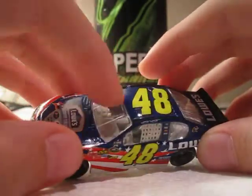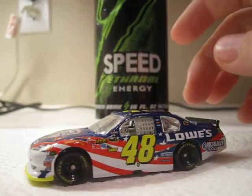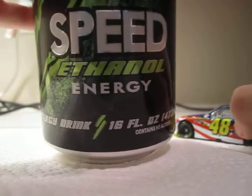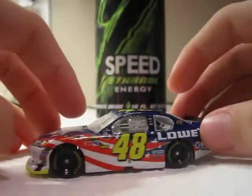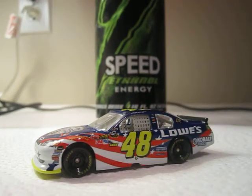That's basically it. This is a lino car with white interior, white window net, white bottom, and black plastic tires. This review is sponsored by Speed Energy Drink, the ethanol flavor — it's really good. Hope you enjoyed today's video, and see you guys next time.